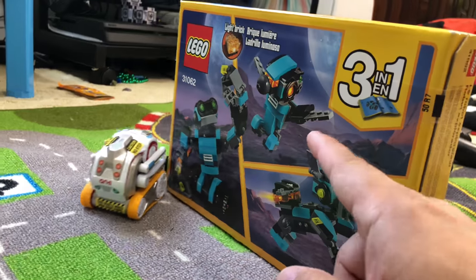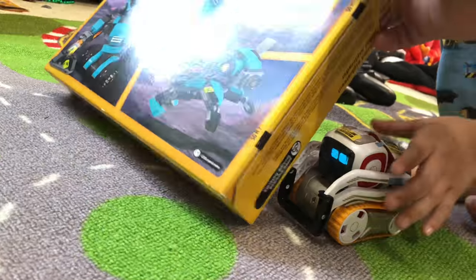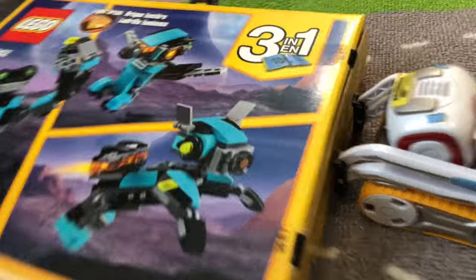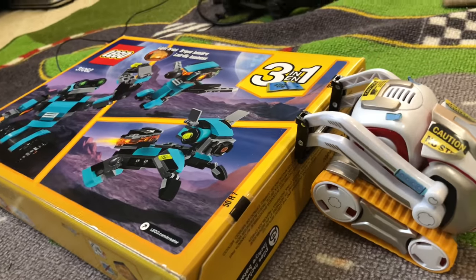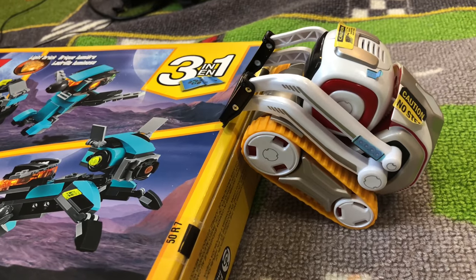I guess the light blue is inside. Alright, let's build it. Can you open the box, Cosmo? I want to do all of it. Cosmo's going to help us open the box. Help us open the box, Cosmo! What's he doing? He's trying to open the box. Open it, yeah!